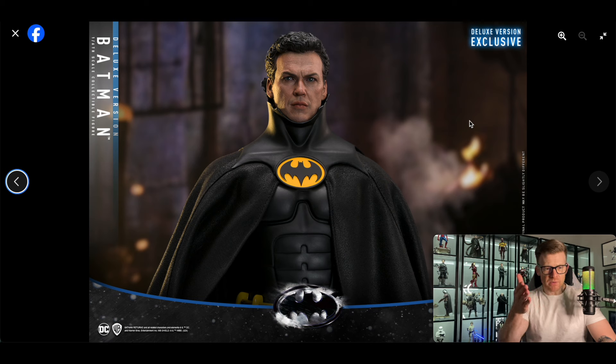That's what I call it now — getting 'Keatened' — because of what happened with the '89. And this one here as well, I'm hoping this Keaton Batman doesn't get Keatened. I'm hoping it turns out as good as the prototype, because it's just not right — it's definitely disappointing on the '89. But look, I don't have it in hand yet, I'm going to see what happens.